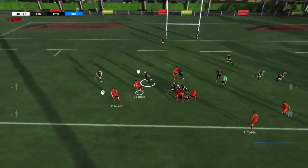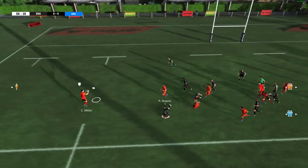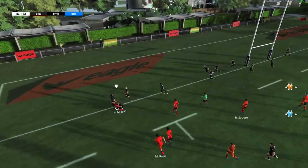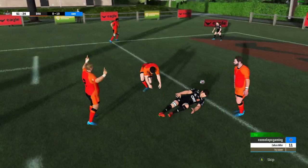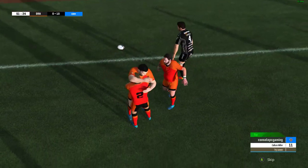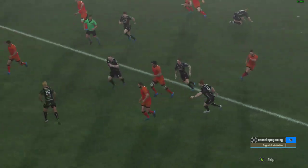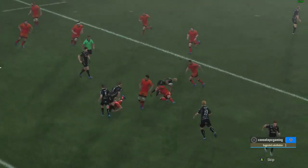And they slide the grubber kick in behind the defence. It's stolen. He's keeping the ball in play. They snatched it — what a try! How about that, Ben? The move played with such verve and determination. That's right, Nick. They were so tenacious and they got their reward with that try.